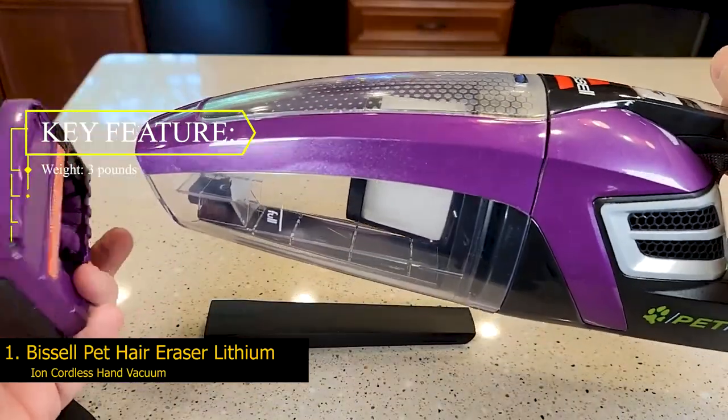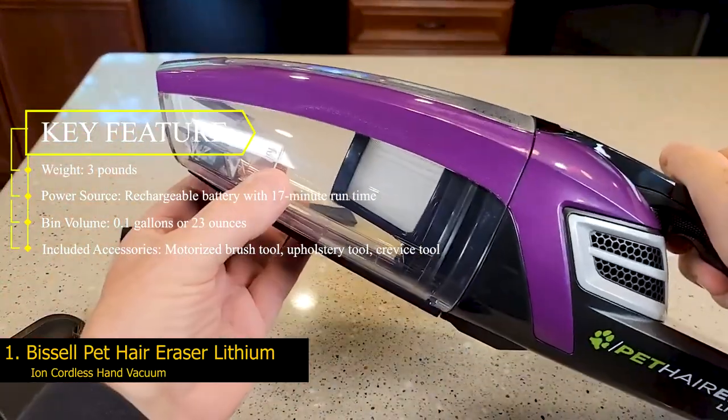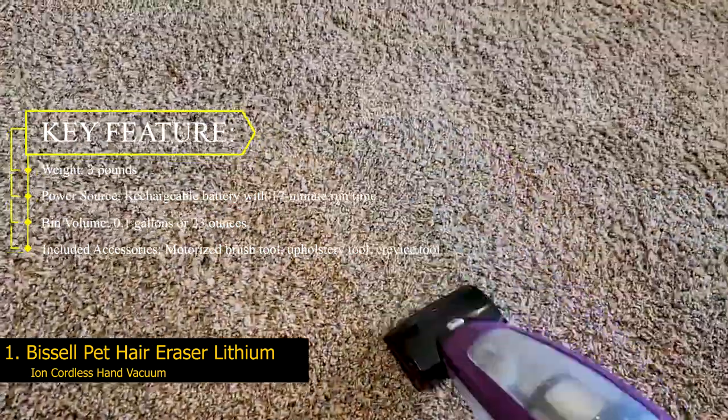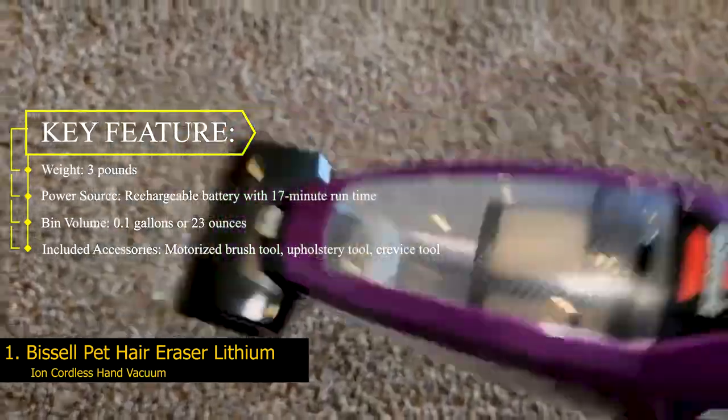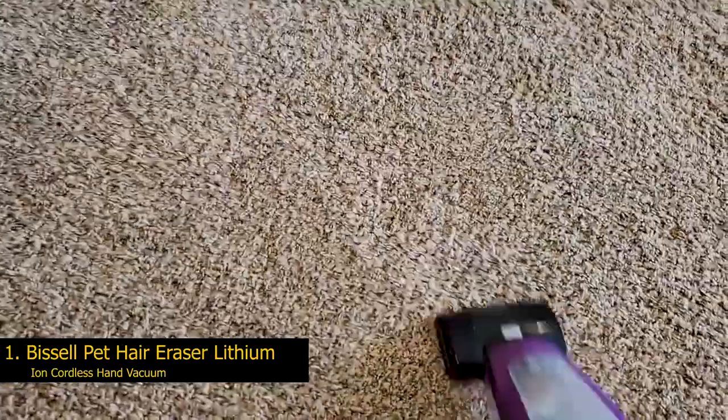Key features: Weight — 3 pounds. Power source — rechargeable battery with 17-minute run time. Bin volume — 0.1 gallons or 23 ounces. Included accessories — motorized brush tool, upholstery tool, crevice tool.